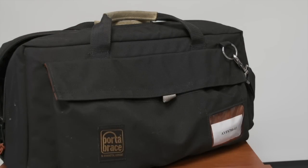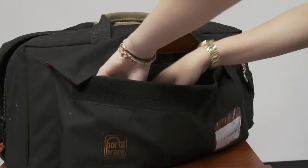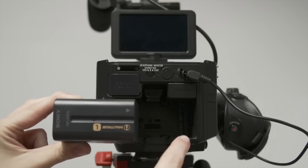The FS700 comes with two batteries. In each case, these are located on the velcro side of the bag. In order to lock the battery into place, turn the battery so that the arrows on the camera line up with the ones on the battery.